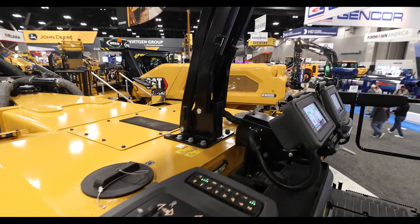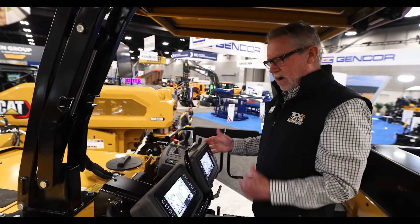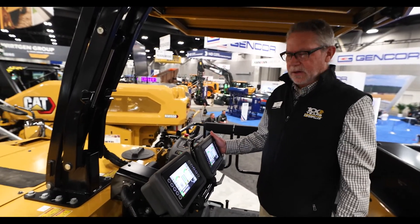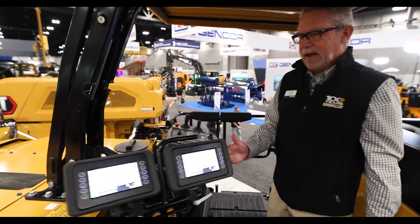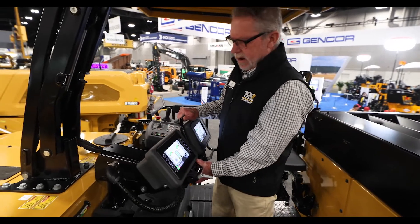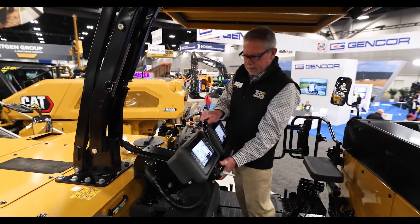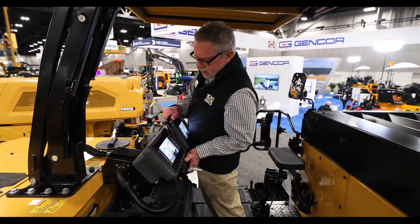We also gave it some more flexibility. A milling machine is live — both operator consoles are live at the same time, so he can easily flip it from one side to the other. If I hit this lever here, it'll go in and out to get it closer to the operator, whatever the case may be. So that's new for this year.